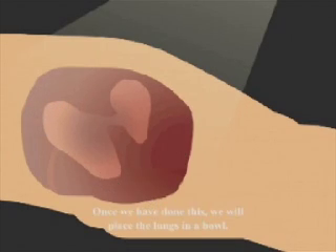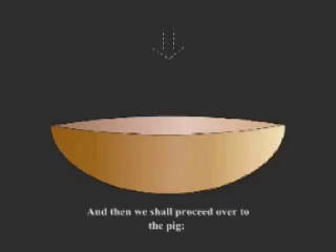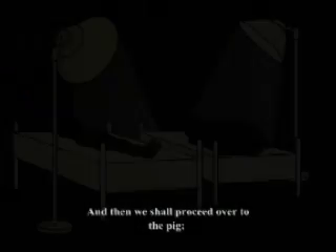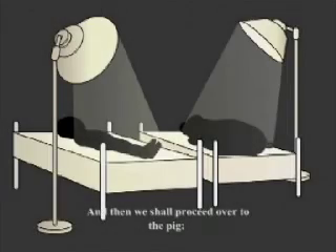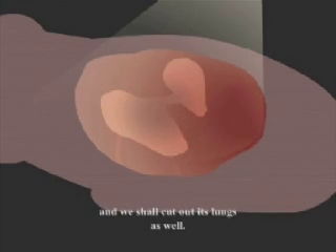Once we have done this, we will place the lungs in a bowl and then we shall proceed over to the pig, for which we shall carry out a similar action. We will cut open the pig's big fat belly and we shall cut out its lungs as well.